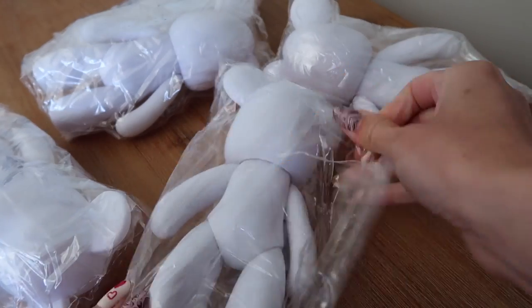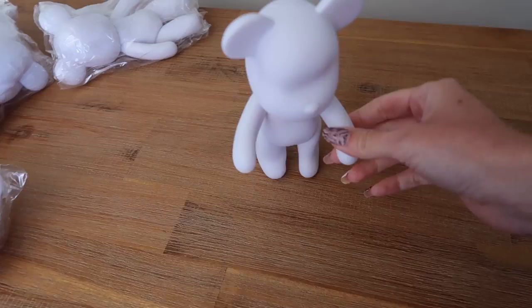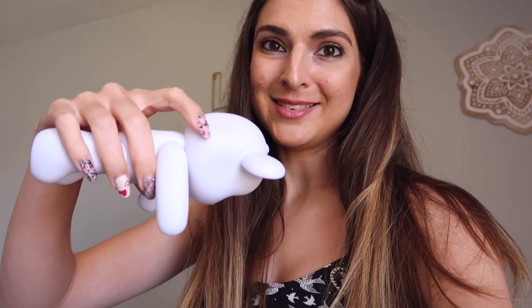So cute. Is it a dent in its head and its foot? Do you stand? Oh no, I thought you could stand. He has a little dent, but you know, we all have flaws. There are five total, so let's check out your friends.